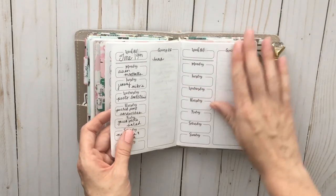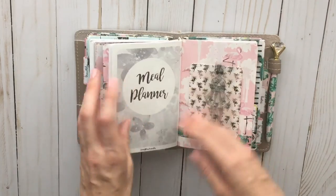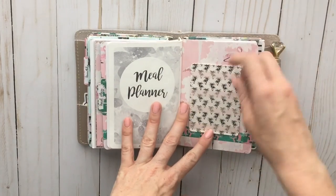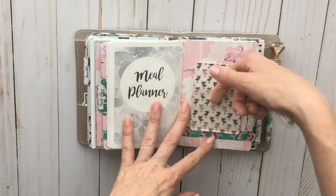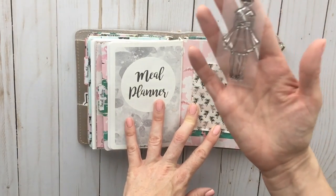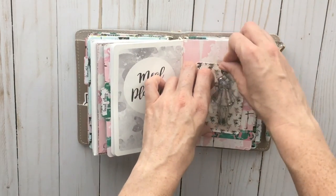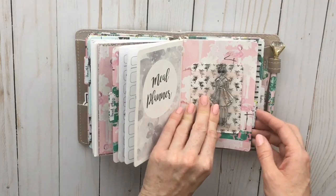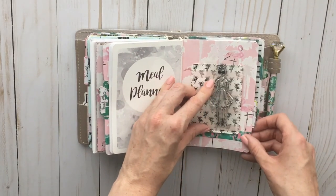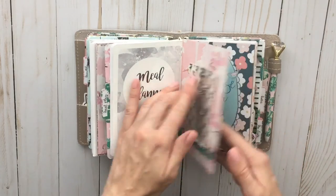I don't necessarily eat what I write down on that specific day — it's mostly just a list of what meals we have to choose from, and depending on what we feel like or how the day goes, we'll pick something off that list. In the back I have another pocket card with a clear pocket, and I stuck in the cute little planner girl stamp, which I'm going to be utilizing soon. I've practiced with it a little in my sketchbook but haven't actually used it in my planner yet.